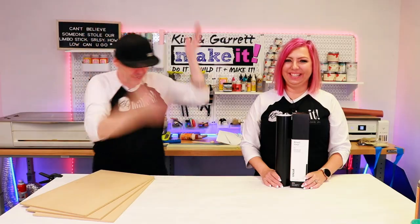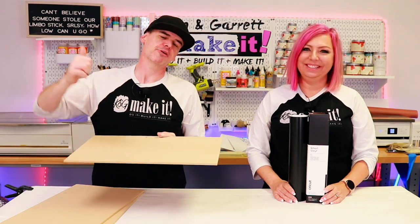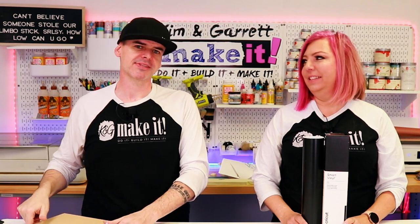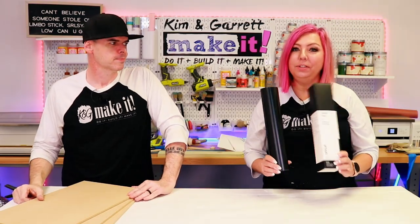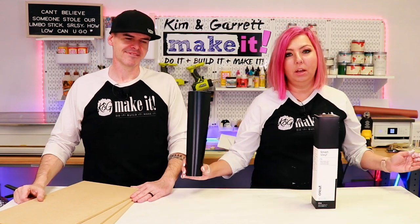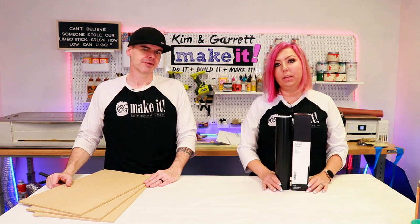Step four: cut out our designs. I'm going to take this quarter-inch MDF over to the Glowforge and use the thick draft board settings to cut out my design. And I'll use the removable smart vinyl to make one long 58-inch stencil with mine on our Cricut Maker 3.